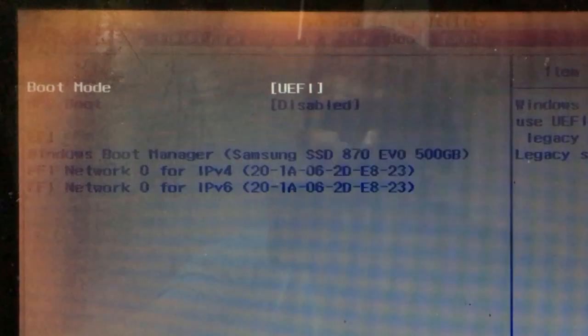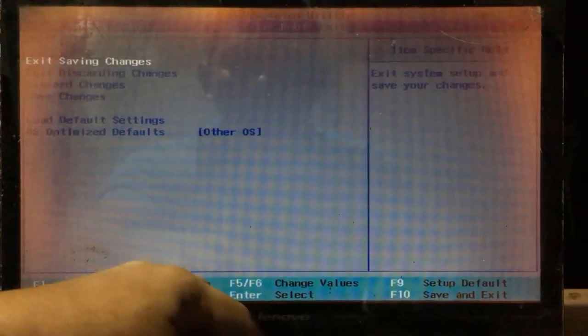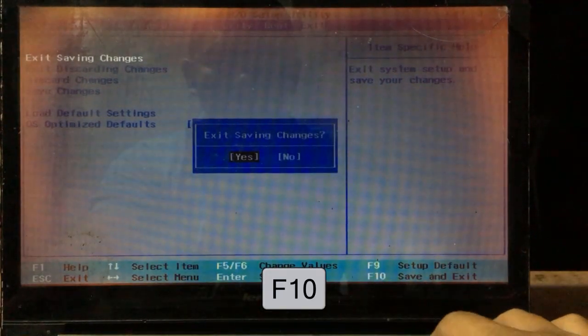I did not make any changes here because my computer set it automatically. When done, exit and save changes, or press F10 and choose OK.